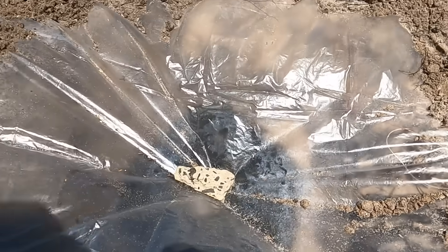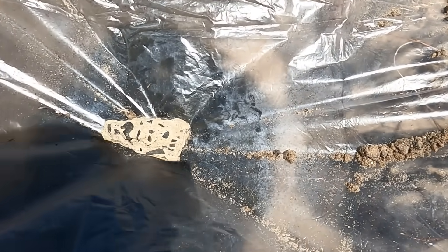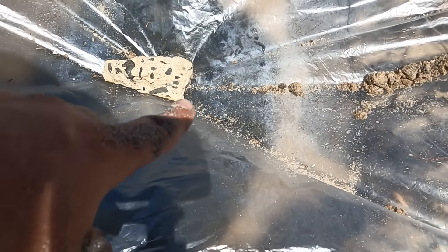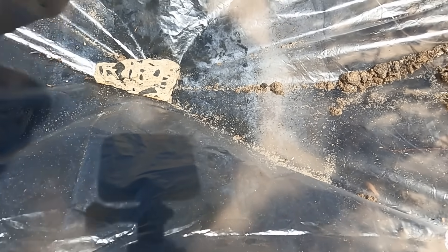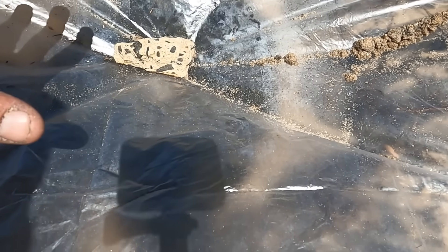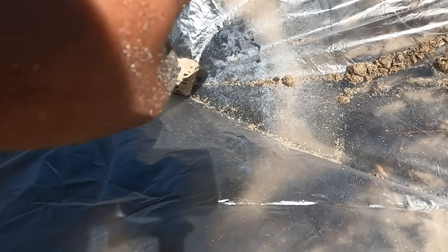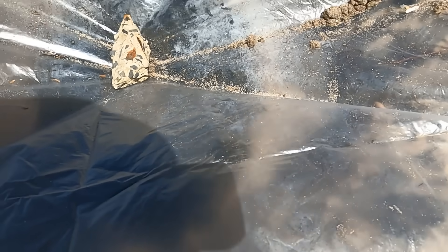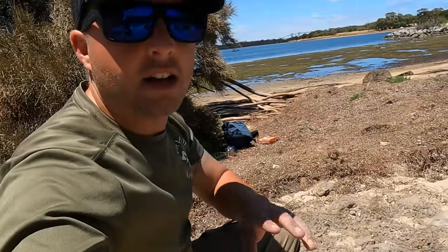As you can see, this plastic's only been on there for a minute or so and already we've got water vapor forming. What's going to happen is as that water evaporates out of the towel, or out of the shmug, or your shirt, whatever you're using, it's going to hit that plastic, drip down to the lowest point, and fall into your cup. That's why it's important to make sure your rock is directly over what you're collecting water in. And now all we have to do is wait.